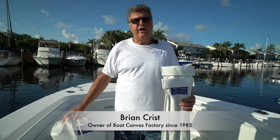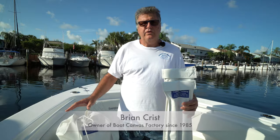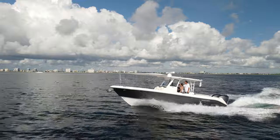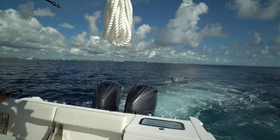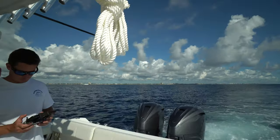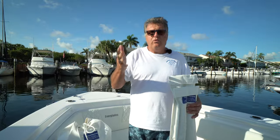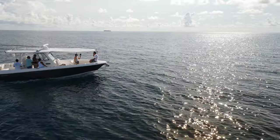Good morning, boaters. This is Brian from Boat Canvas Factory. I'm so excited about this video I'm about to show you today — I've been waiting to do it, I'm getting goosebumps. I've been waiting to do this video for over a year: a running video with one of my sunshades. I have my daughter Brooke from Brooke Crist Outdoors on the camera, and Victor from Landshark Outdoors running a drone for us today. It's so hard to get me, the owner of the boat, Brooke, Victor, and the weather to all cooperate — that's why I've been waiting so long.